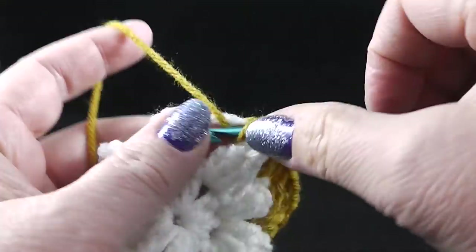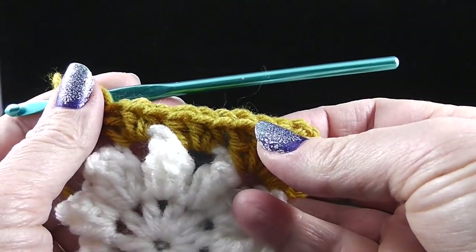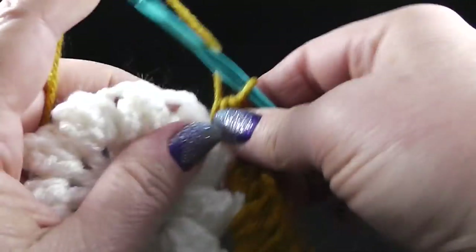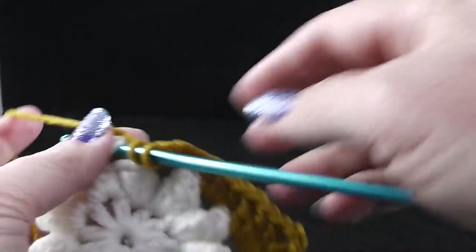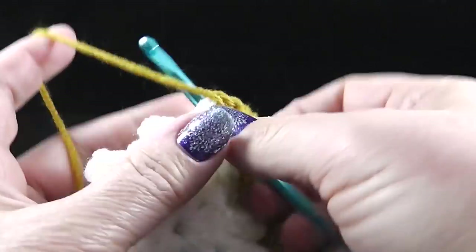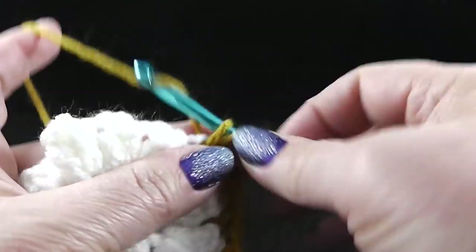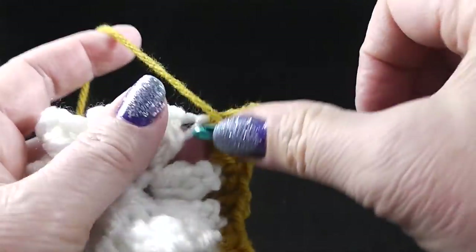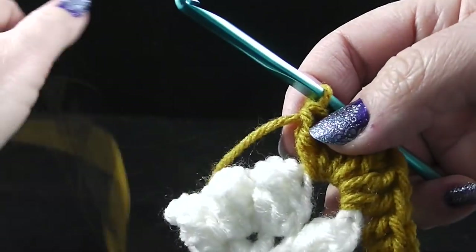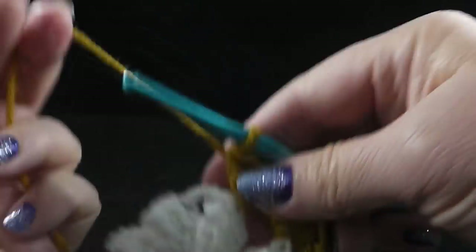In the next chain three space, we're going to work three half double crochets again. It says to repeat that two times — we've done that — and then go back to the asterisk and repeat three times. That will give us our four corners. In the next chain three space, we're going to go back to forming a corner, which is three double crochets. Let's not get our double crochets and our half double crochets mixed up — the corners are using double crochets.